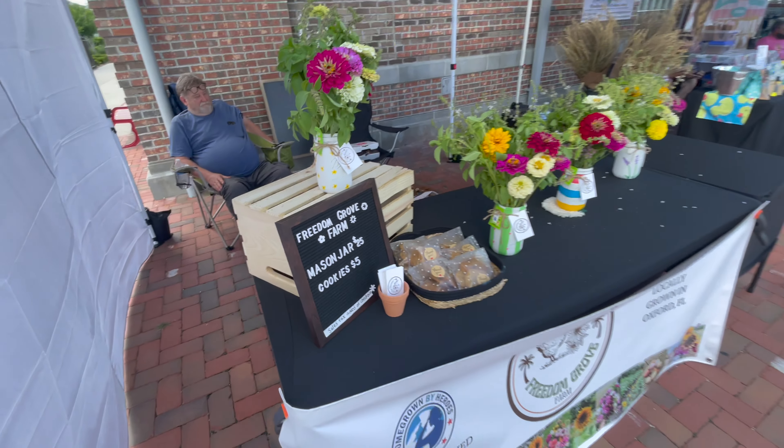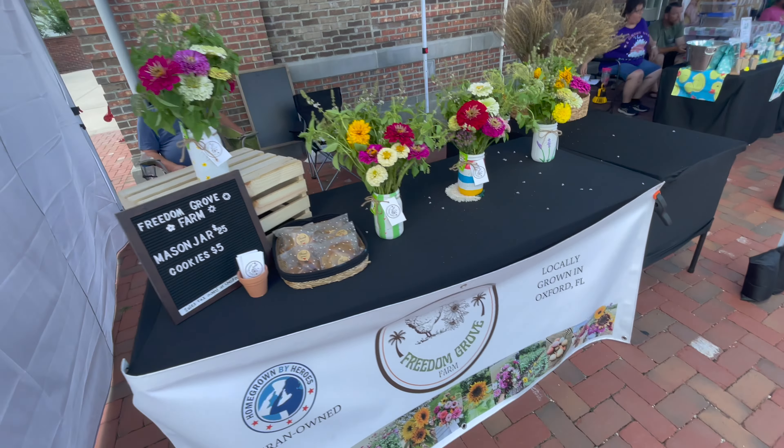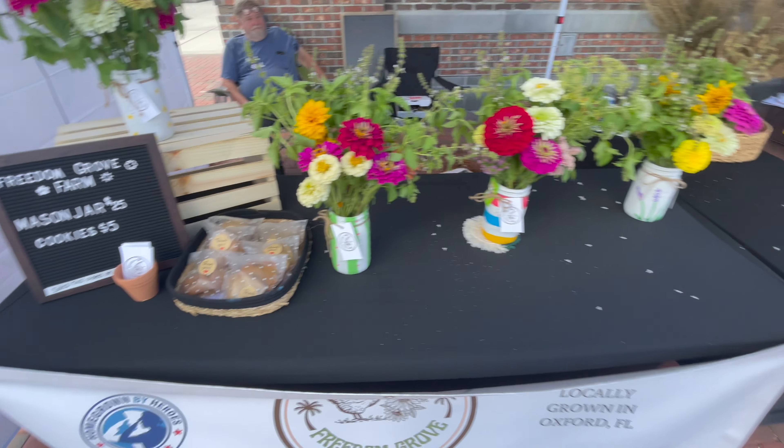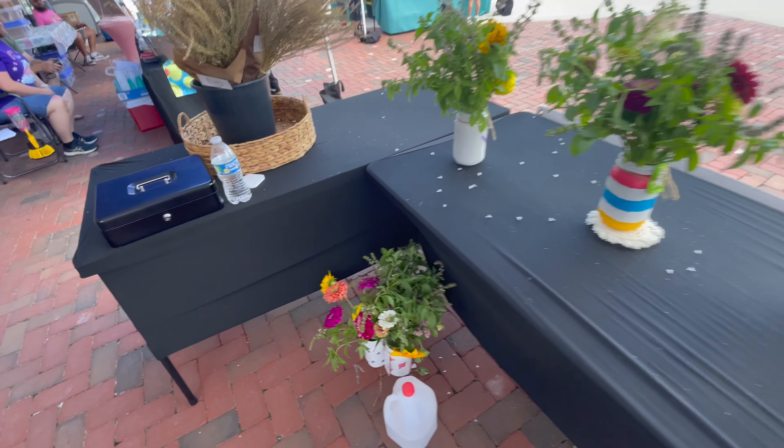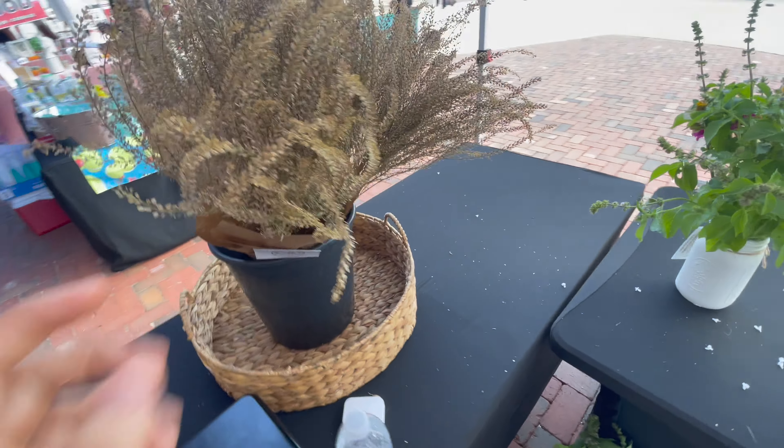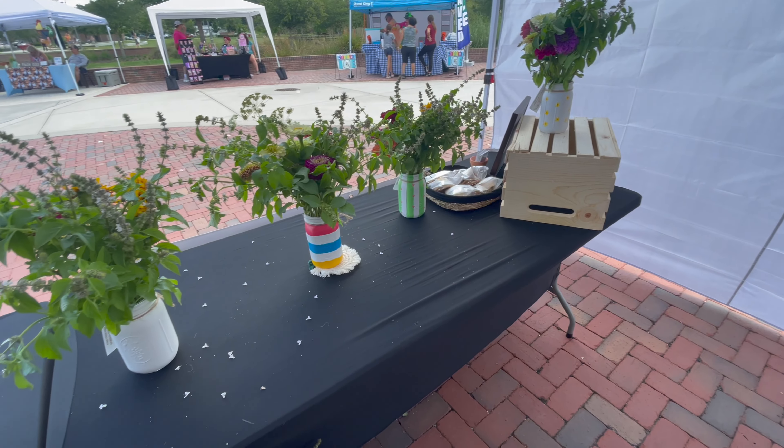With 30 minutes left, I did sell some bouquets. All the clear mason jars were gone. The painted ones didn't do very well. I learned that a lot of people prefer craft paper bouquets, so that's definitely something I'll take from this market. It wasn't very packed, but it was a good first experience.